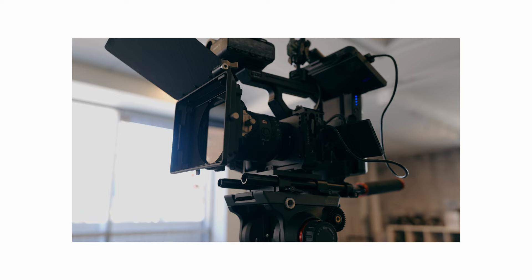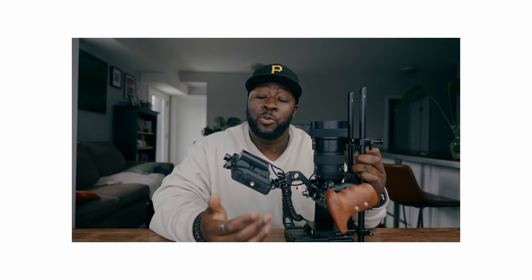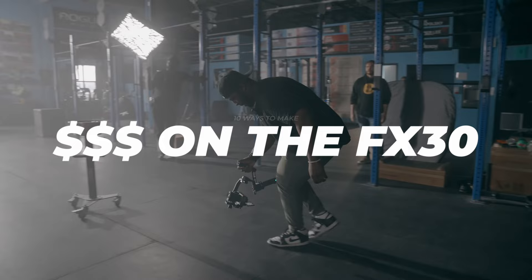So you just picked up the Sony FX30, which means you probably invested a little bit of money into kitting it out, making sure you get the right lenses, the right audio, and everything else you need to set your camera up for filmmaking. But now it's time to actually make some of that money back. In today's video, I'm going to show you 10 different ways that you could use a Sony FX30 to make a little bit of money back on your investment.